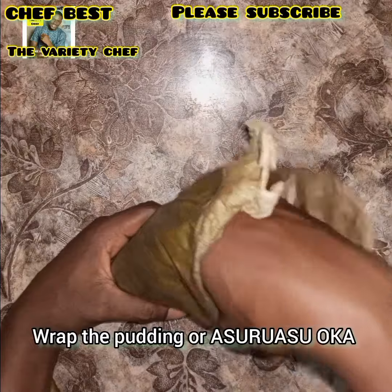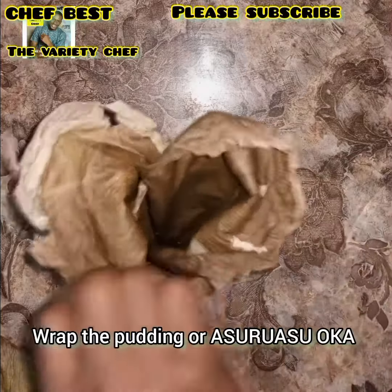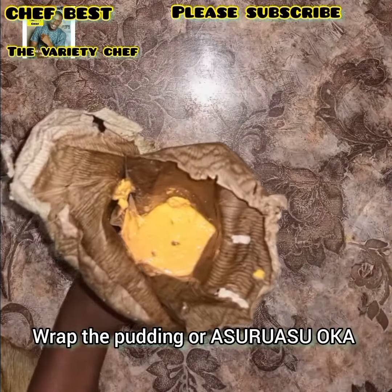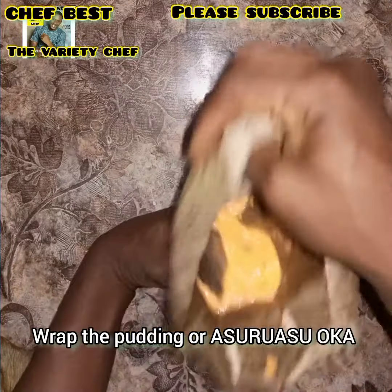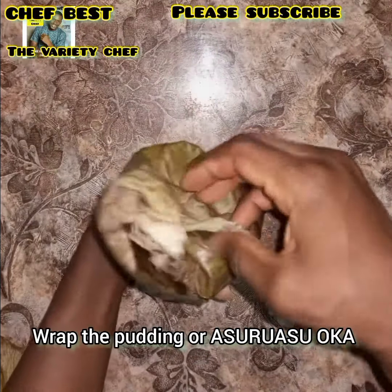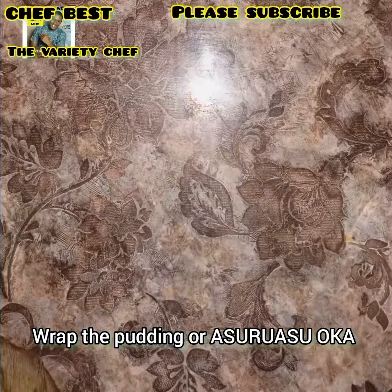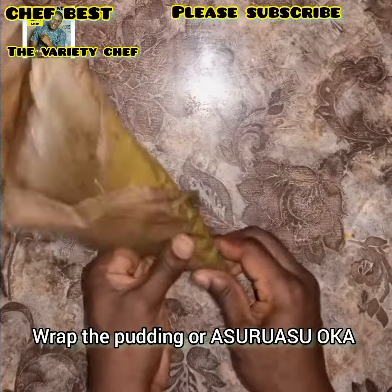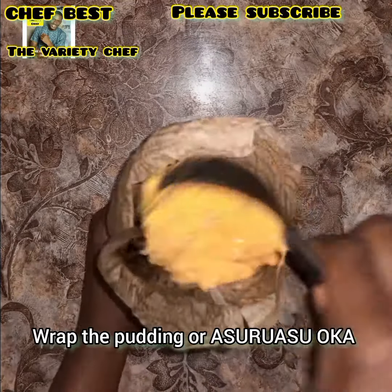Now scoop your asura sooka into the center of the leaf. If you don't have these leaves or can't get them, you can use an aluminum foil — wrap it very well and then boil it. But if you can get these leaves, they add extra taste and make your asura sooka come out perfect. This is the traditional way to make it — those days the grinding was done in a mortar. Once you're done grinding and before adding other ingredients, you wrap it up and you're ready to cook.